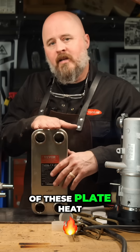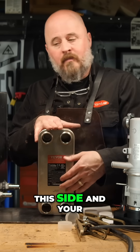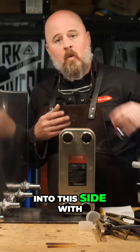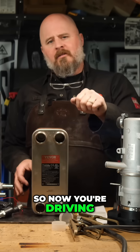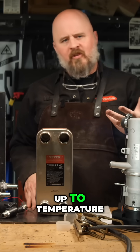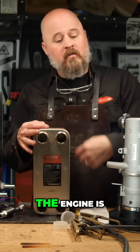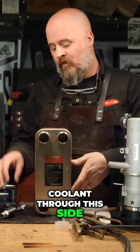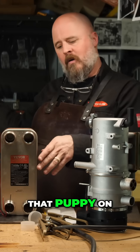You have one of these plate heat exchangers installed, with your engine plumbed into one side and your heat battery tank plumbed into the other side, with a pump on both sides. So now you're driving, your engine is up to temperature, all warmed up — you reach back and flip that pump on.